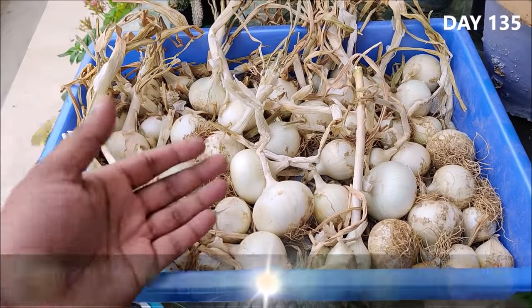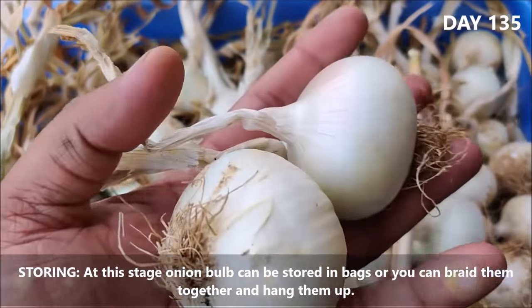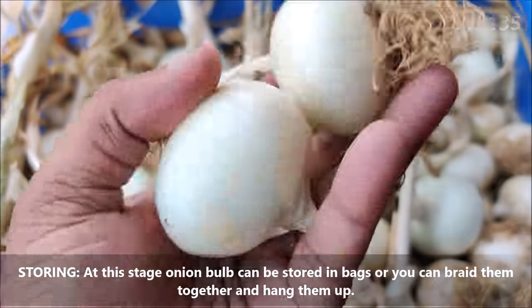At this stage, onion bulbs can be stored in bags, or you can braid them together and hang them up.